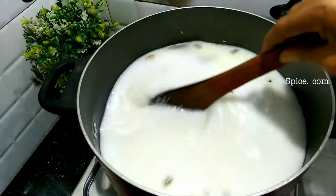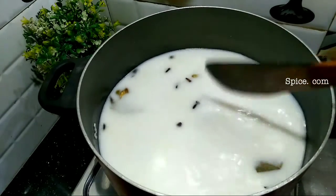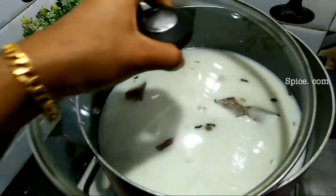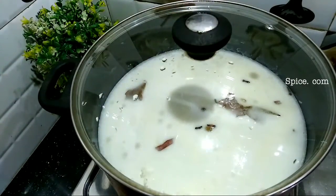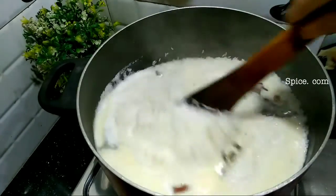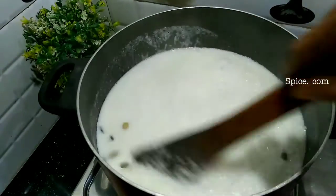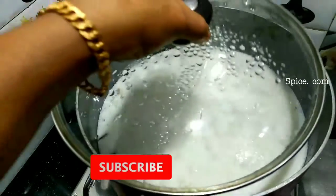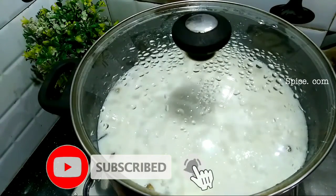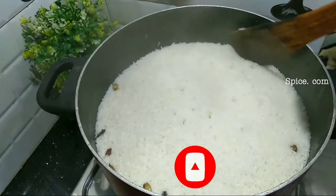I will take a long time to make a great taste of the rice. I will take the rice and mix it. I will take it from medium to medium flame. I will keep the rice as well. We have to cook a nice rice.